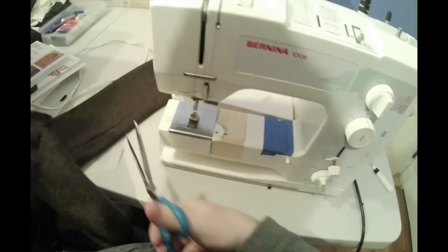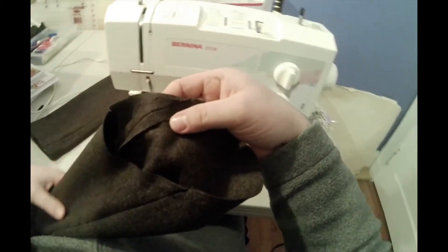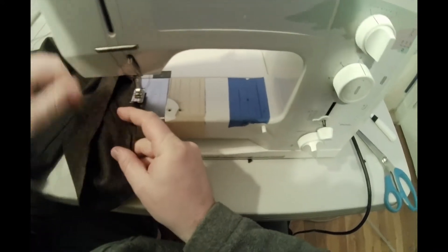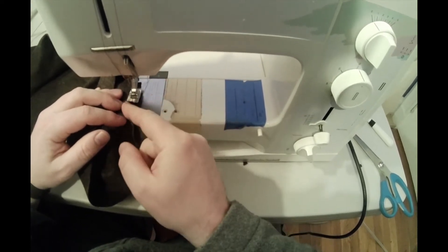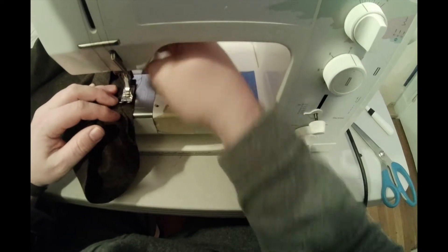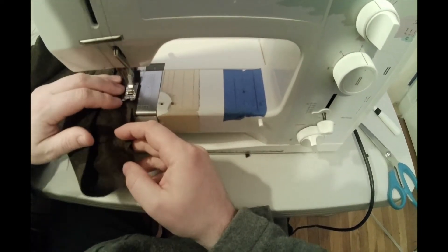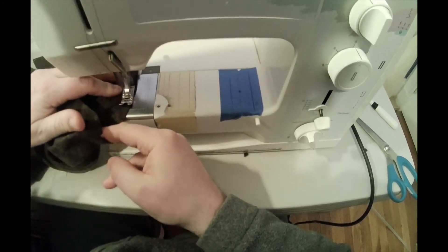There's one row, and now we're going to do our second row an eighth of an inch away, closer into the seam allowance. What I'm going to do is use the toe of my foot — the inside toe — and run the first line of stitching right along the inside of that toe, and that's what we'll use as a guide to make these an eighth of an inch away.